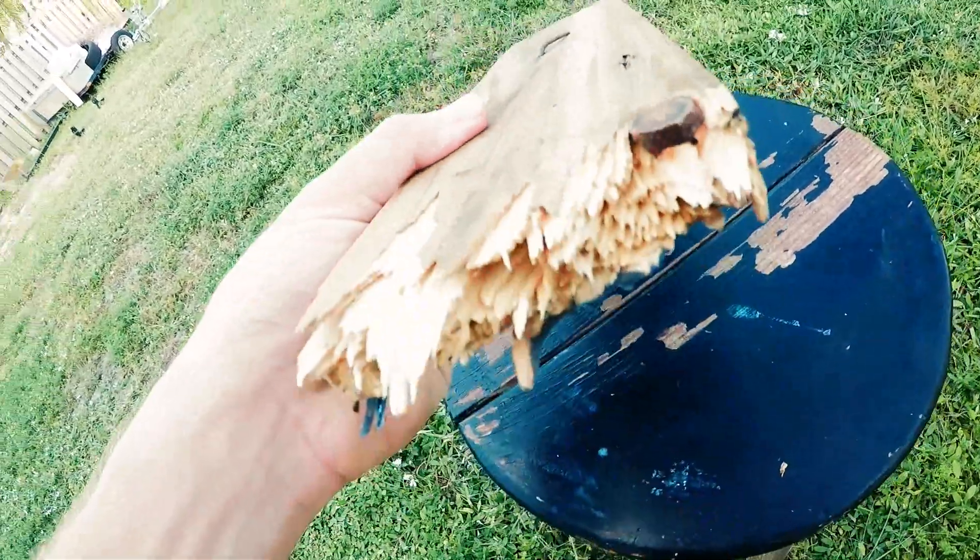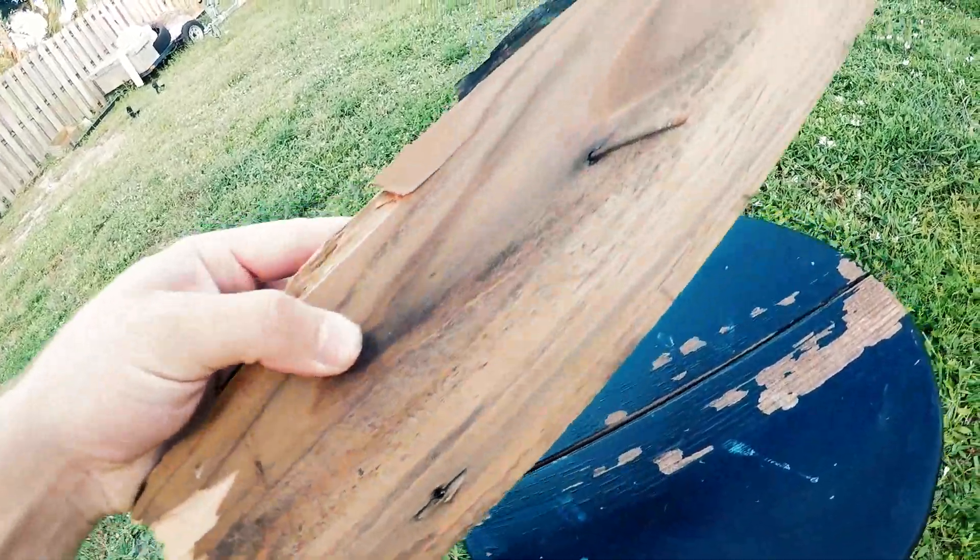This is your standard 2x4. It's painted over, it's rotting, it's falling apart — a few years of use. Miraboard has just recently been brought to America, and we have a factory in Kountze, Texas. It's incredible what our consumers have been saying about it. All the applications it has — it's impervious to rot, termites, mildew, and it's a natural insulator.